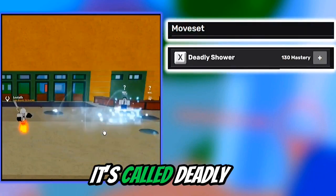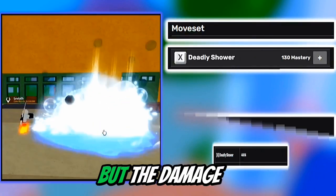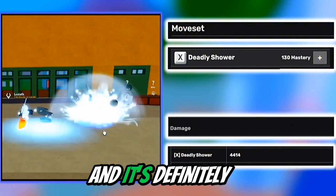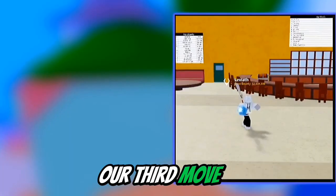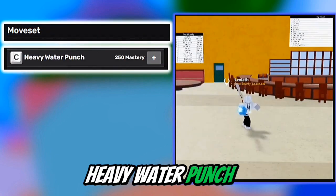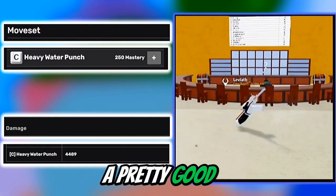Here is our second move. It's called Deadly Shower, and it's 130 mastery. The mastery is pretty high, but the damage is really good and it's definitely worth it. And this is our third and final move: Heavy Water Punch, at 250 mastery. This is a lot of mastery, but it deals pretty good damage.